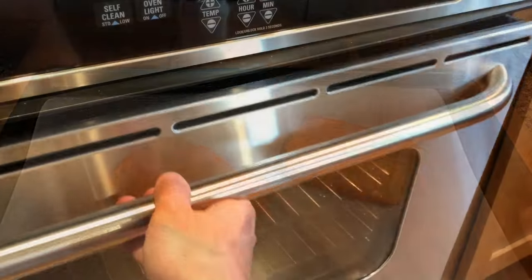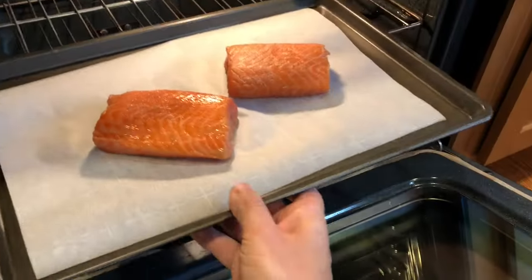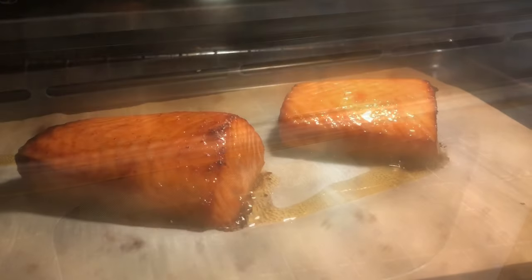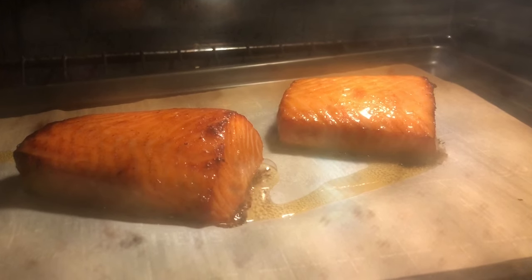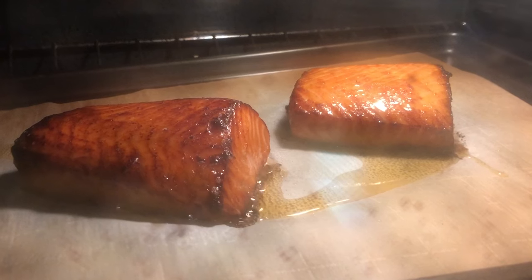Place the salmon on the baking sheet and bake it in a preheated oven at 425 Fahrenheit, 218 Celsius, for about 12 to 15 minutes. Keep an eye on it while it bakes. Once the salmon starts to get a nice dark crust, it's usually ready.